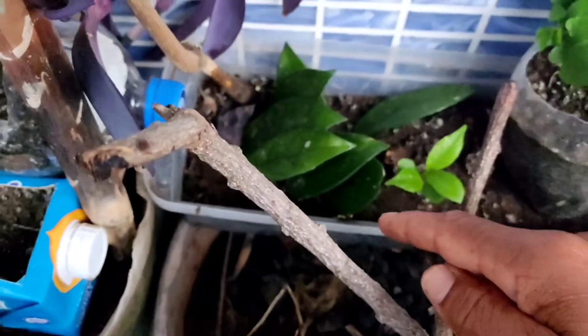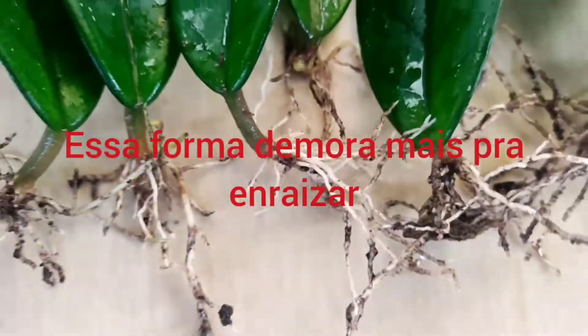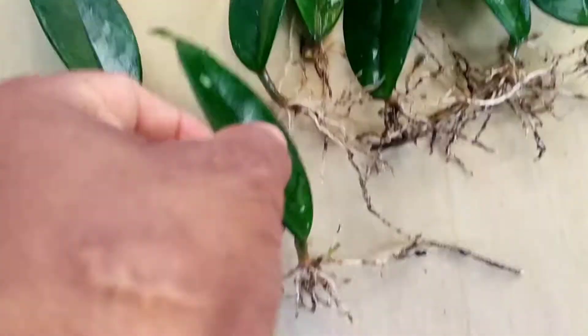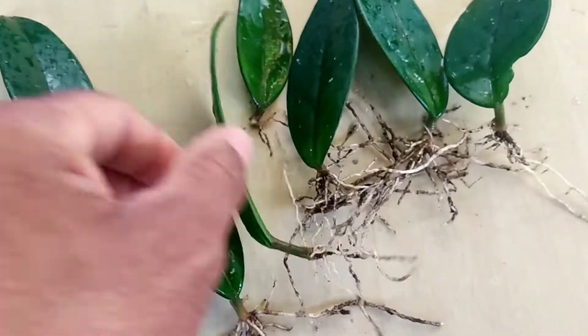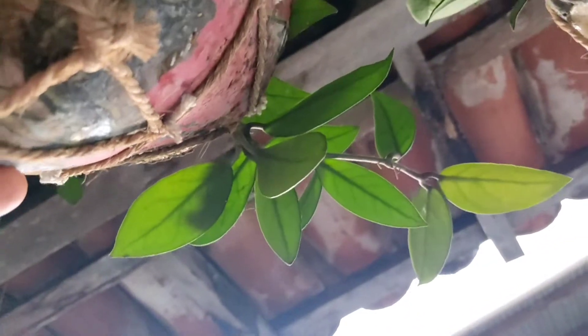Essa aqui foi a outra forma que eu fiz, na terra. Eu fiz a muda daqui, está vendo? Essa é de cera. Aqui tem outro, e mais outro. Lembrei que vai estar dando aí a flor, que é uma coisa linda. Vocês podem estar pesquisando aí — a flor é muito linda.